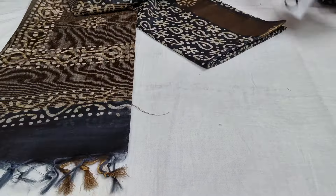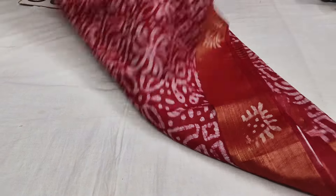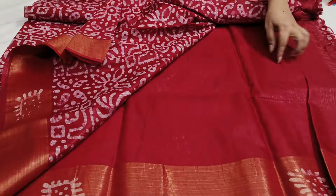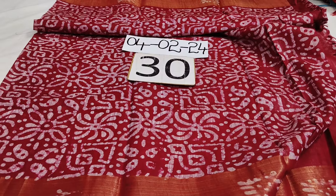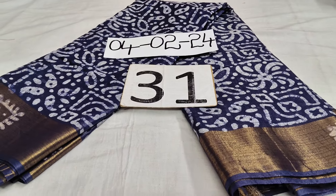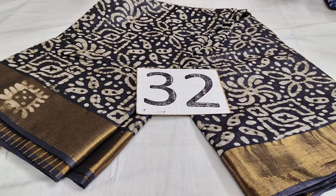And next saree — same batiks. This is red color, same design, different design. I think the blue blouse is plain. So the blue blouse is same. Saree number 30, 890. This is dark navy blue color. Saree number 31, 890. So black color, same pattern. 32, 890.